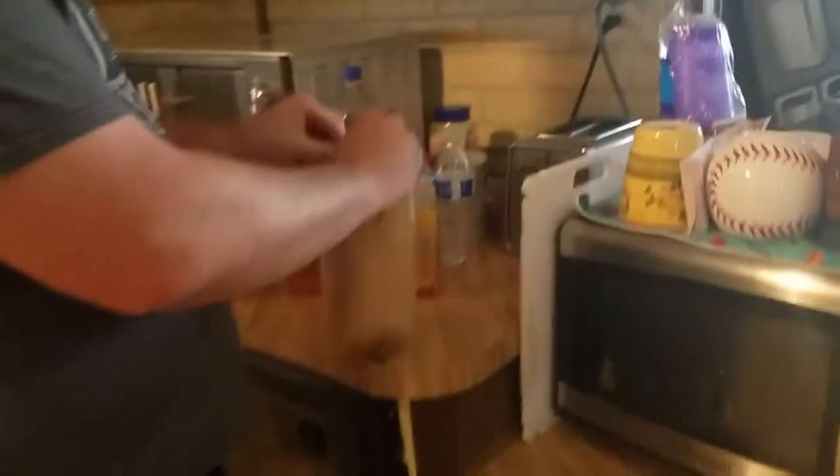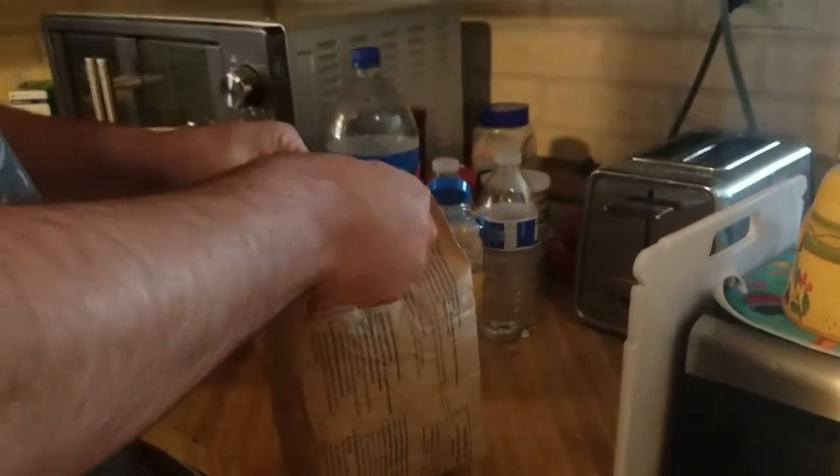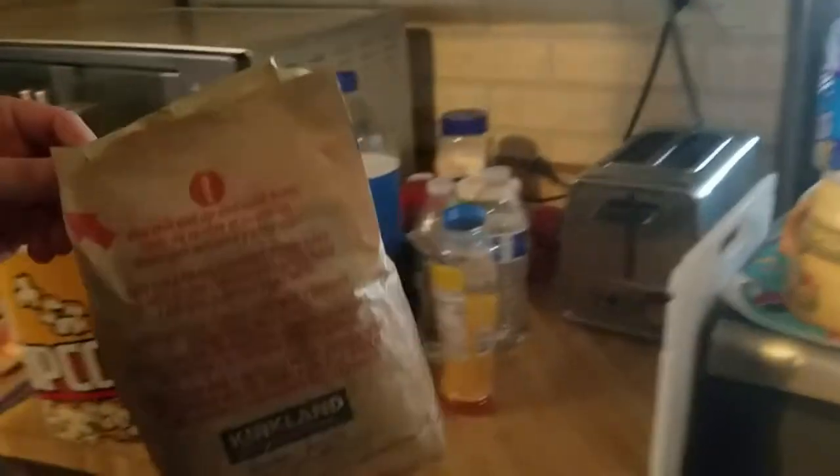All right, our popcorn's done. Grab it out — be careful, steam is hot coming out of the top. If you can operate a microwave you should know that. Open it up and pour it into your popcorn bucket.